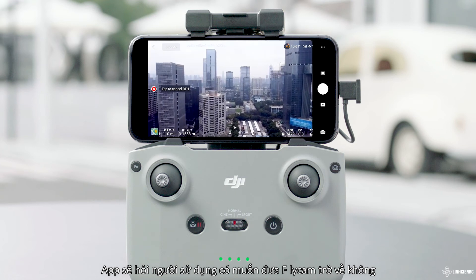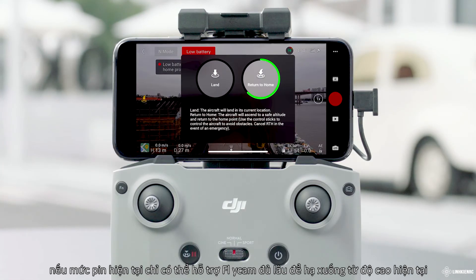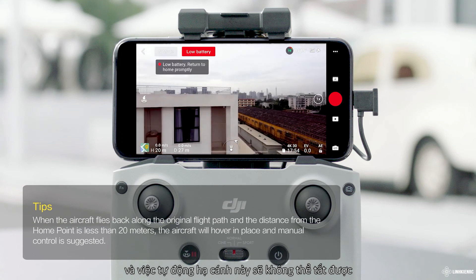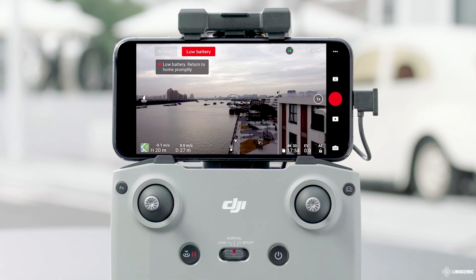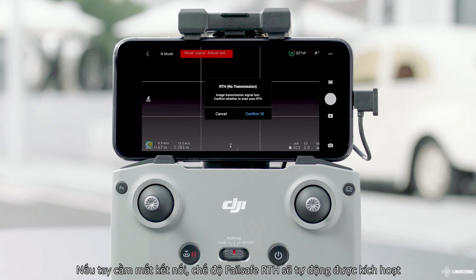The aircraft will also perform Smart RTH or landing in the following situations: when the intelligent flight battery level is too low, DJI Fly will ask the user whether to return home. The aircraft will land automatically if the battery can only support descent from its current altitude — auto landing cannot be cancelled, but the remote controller can alter the aircraft's direction during landing. If the remote controller signal is lost, Failsafe RTH automatically activates.